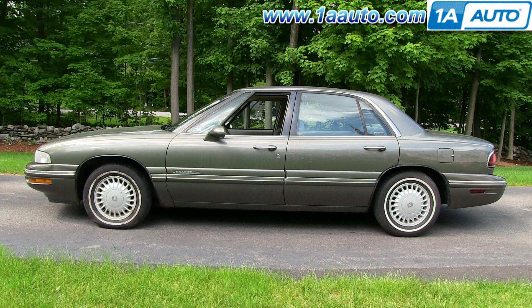In this video, we're going to show you how to replace a headlight assembly on a 97 Buick LeSabre. The operation is going to be the same for model years 97 through 99. You'll need a 10 millimeter socket and socket wrench and a new headlight assembly from 1A Auto.